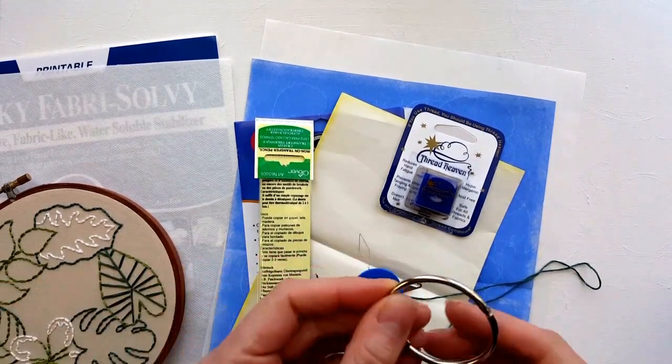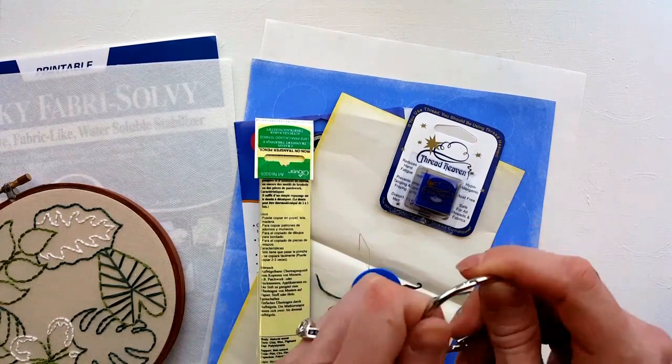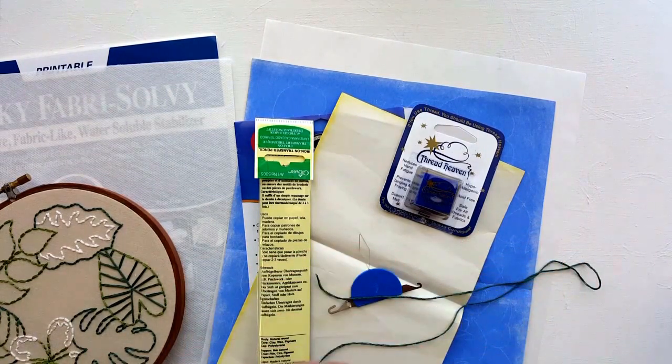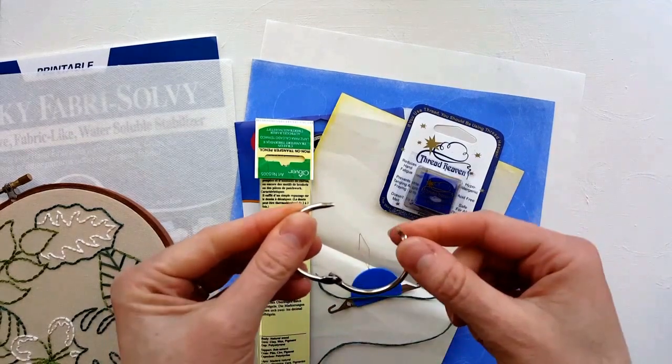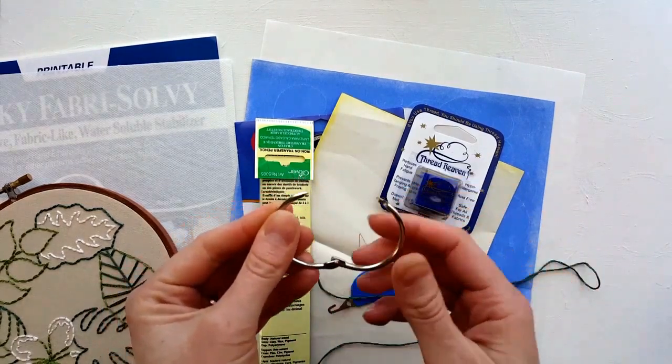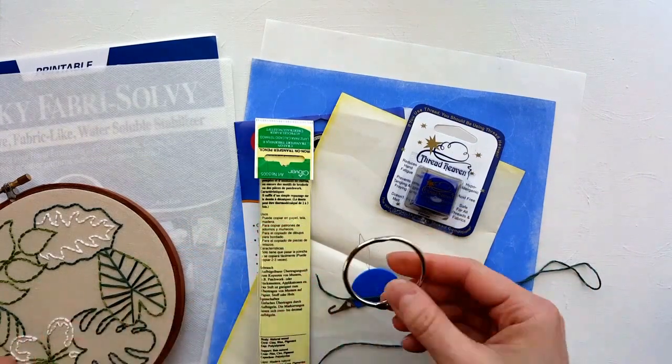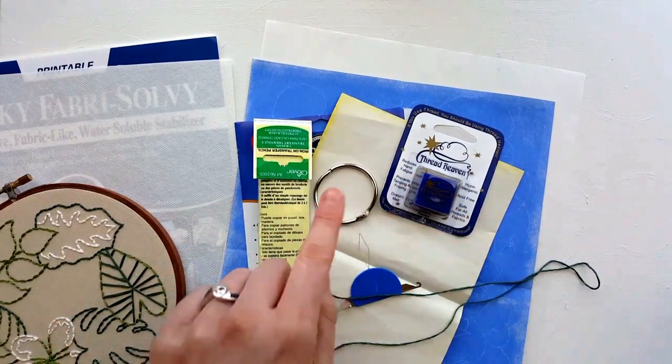These rings will keep your little bobbins together — there's a hinge, so you can put all the bobbins for your current project on and snap it together. It sounds cool in theory; I never actually use them, but that's what they're for if you're ever wondering.